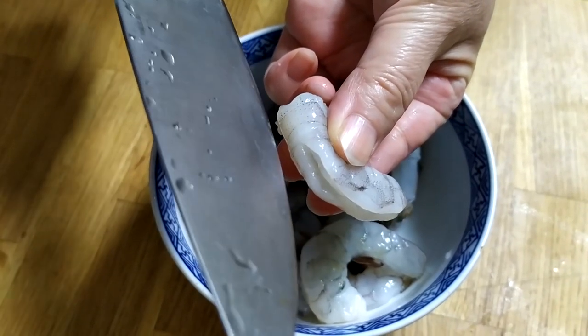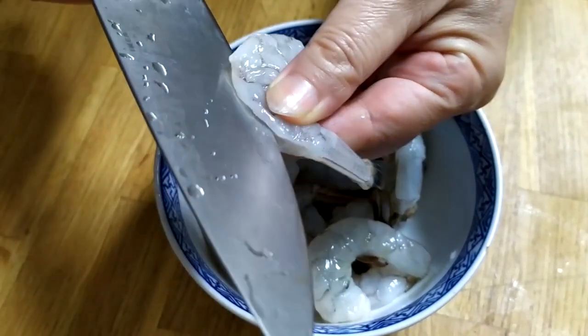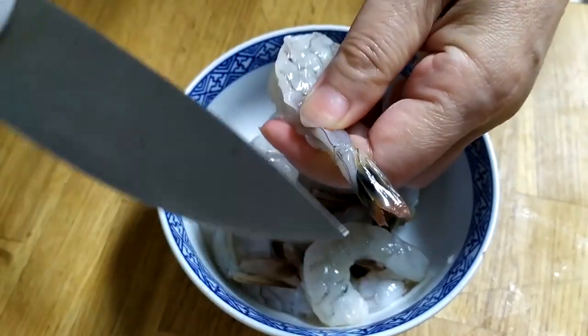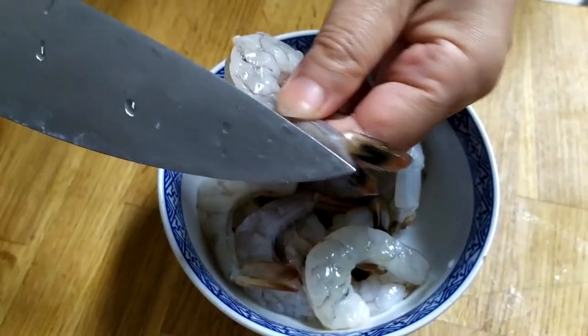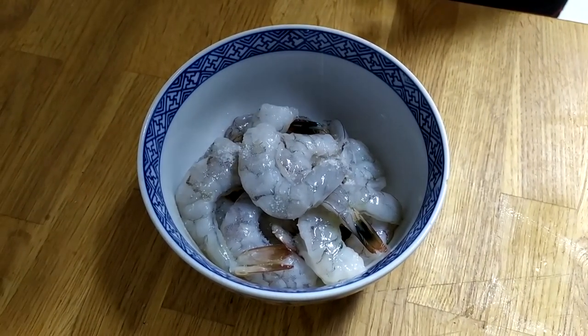Hello, today I will be making asparagus and shrimp. First we'll peel the shrimp but leave the tail on. Then spread the back of the shrimp. We leave the tail on because it looks nice.